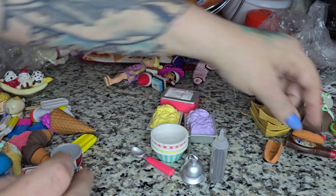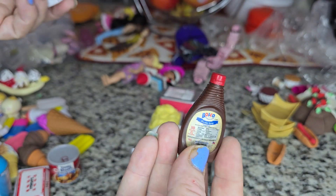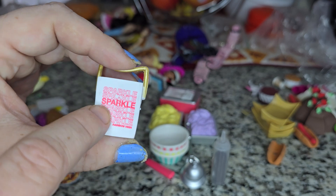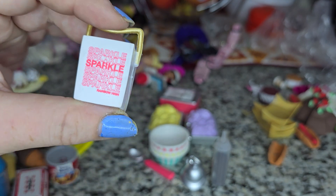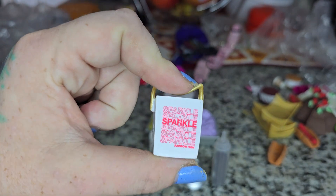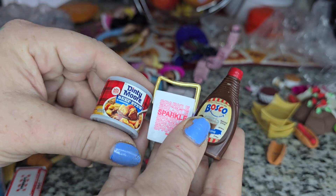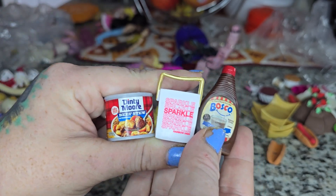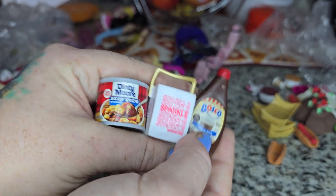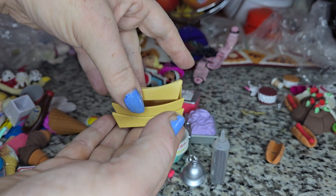This other item — I originally thought it might be Rainbow High or an LOL OMG doll size, and then I looked and it literally says Rainbow High on it, so that answered that. The Dinty Moore, the TGI Fridays box, and this all have that very same familiar size. I feel like for a Rainbow High collector or an LOL OMG collector, all of these are really good-sized accessories.